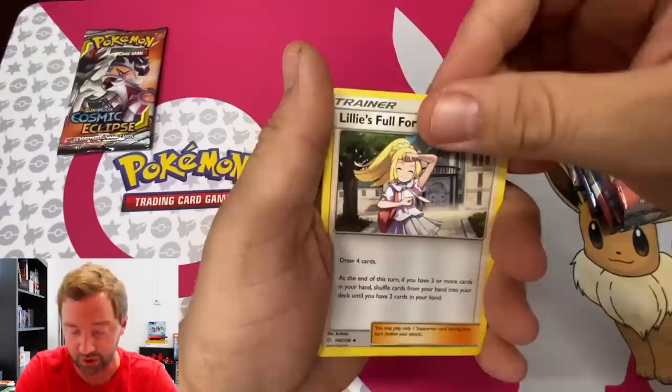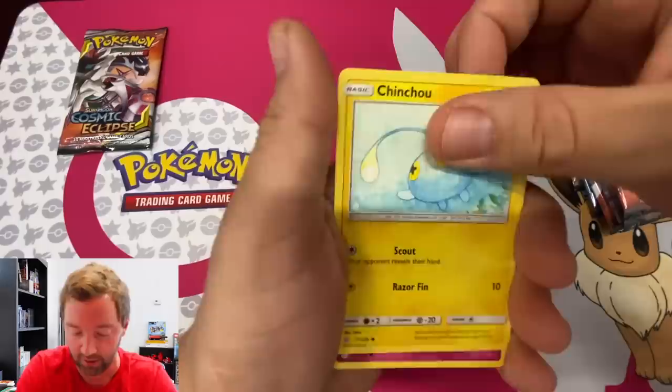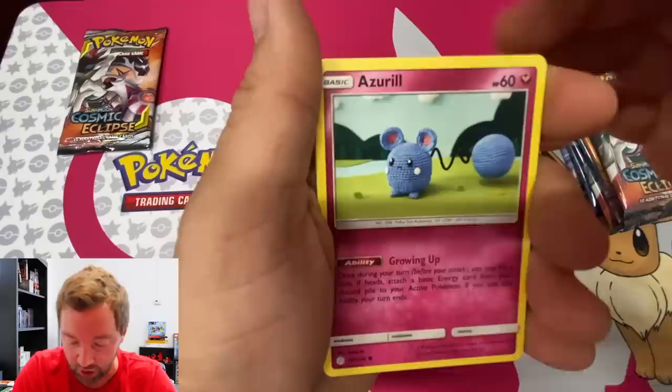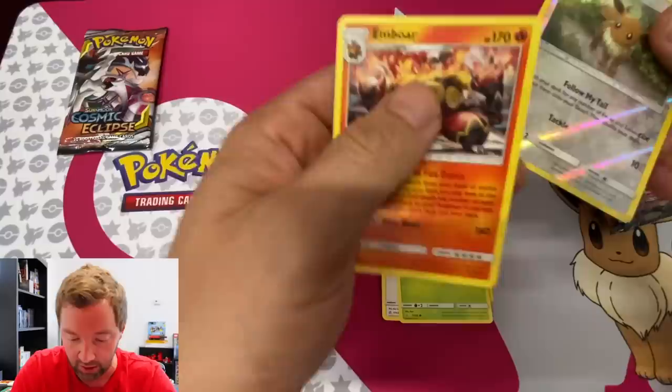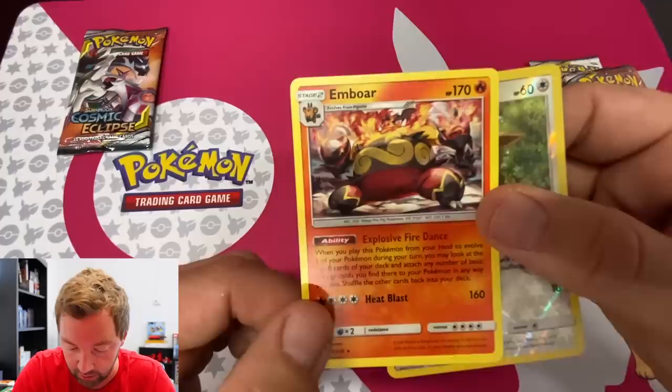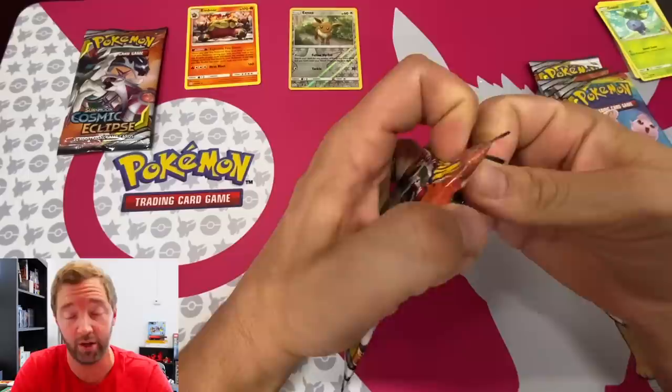I play Pokémon with my son and there are a lot of cards that let you search for what you need, which keeps you out of bad situations. I like that this set has actual artwork on the cards, which is neat — it doesn't have the same vibe as Hidden Fates, so they stand alone. We've got Oddish, a reverse foil Eevee, and Emboar. Pretty cool artwork!